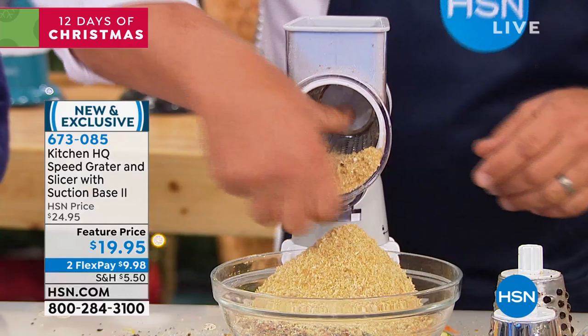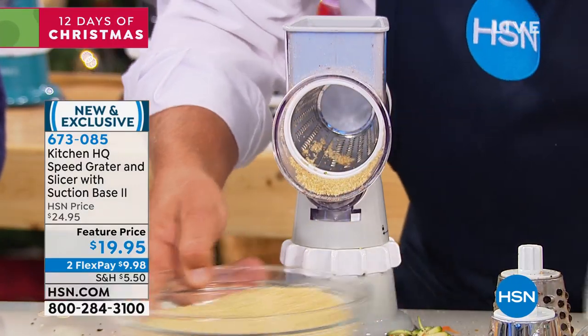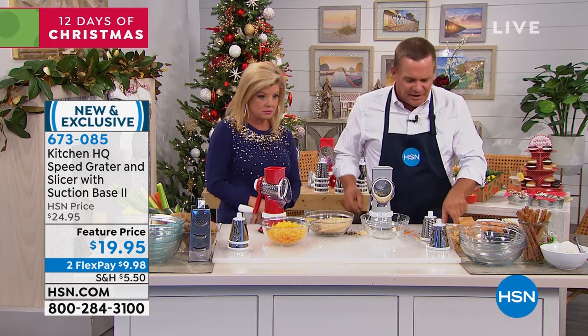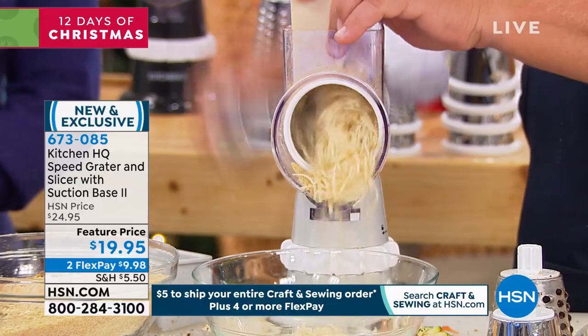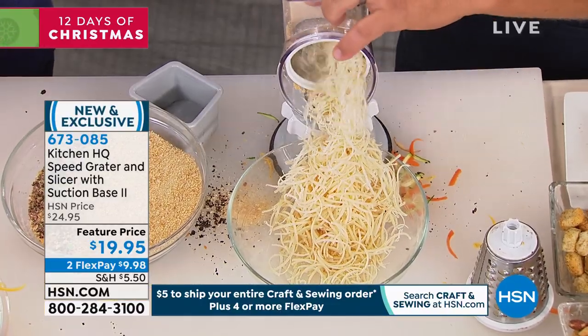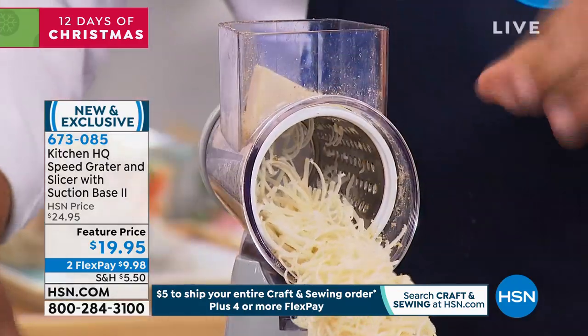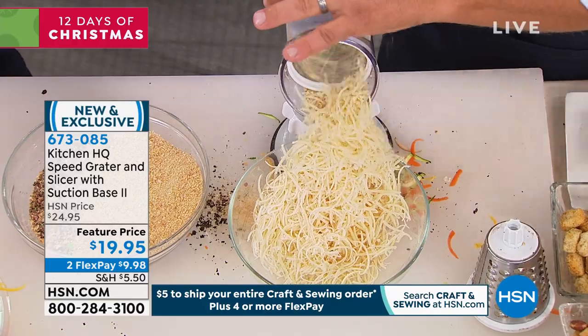It's done literally in seconds and it's going to be that much more fresh. For cheese alone — for Italian dinner night, for your pastas or for a salad — I'm going to take a hard block of Parmesan cheese. It comes out super fine like snow. Have you ever seen a grater grate hard Parmesan cheese that fast?